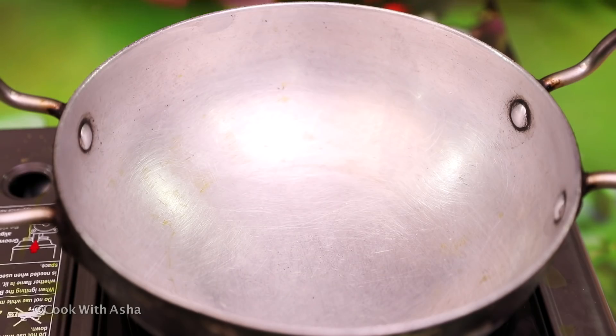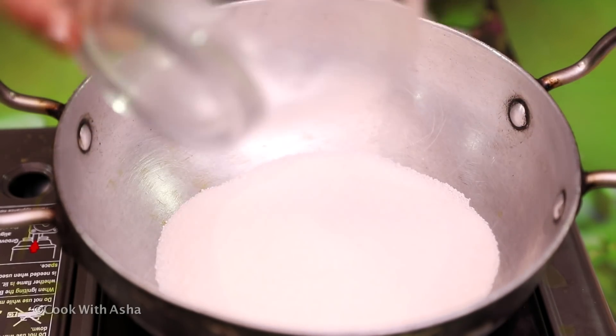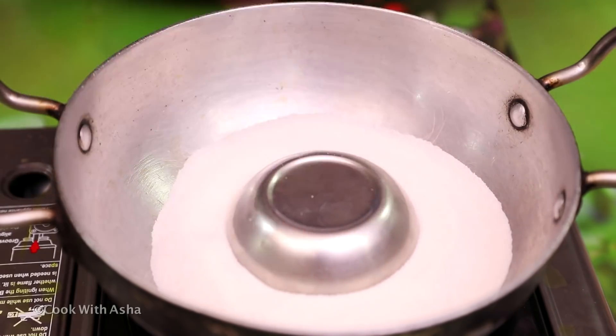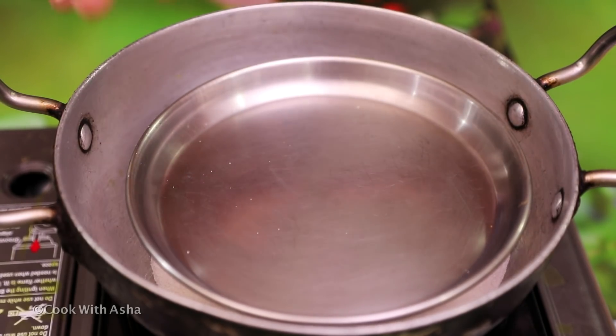I have taken a piece of dough for making pizza. We will put it in the tray. This tray will be perfect. The pizza will be cooked properly.